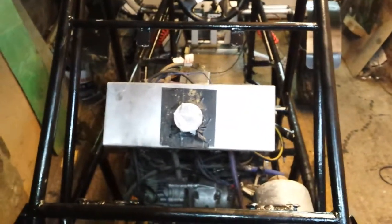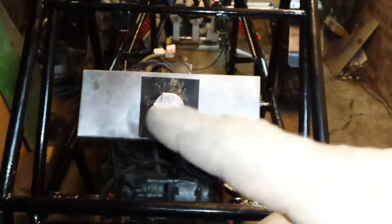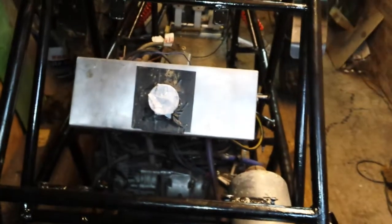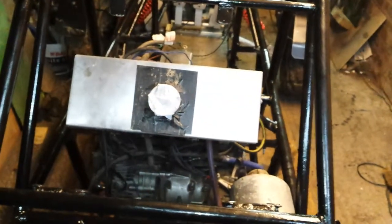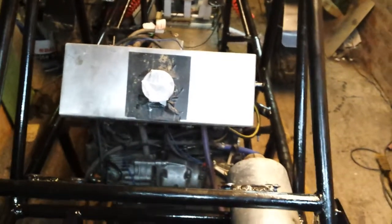I'm gonna reuse the radiators I had in place. That'll probably work out fine for this setup, cause the radiators will be either side. Put some guards either side to direct the air to the radiators and not let the carburetors suck away all the air from the radiators.